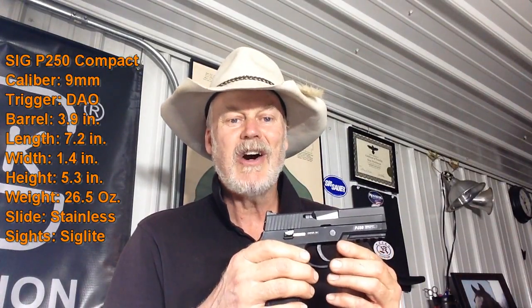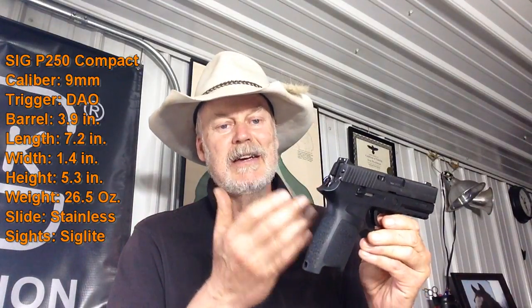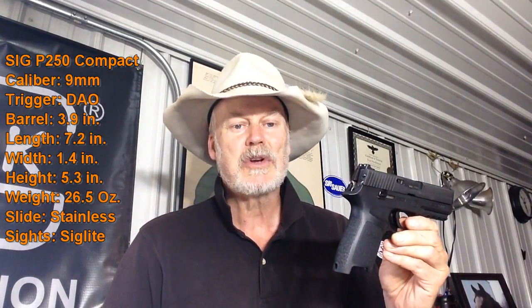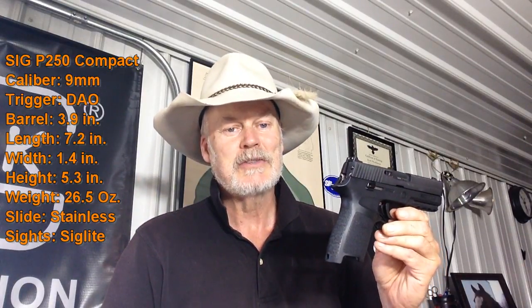It just didn't sell, and so in order to make lemonade out of lemons, they pretty much scavenged the parts off of this to come up with the P320, which of course has been adopted by the US military. So you never know what you're going to have in life or what's going to come out of it.